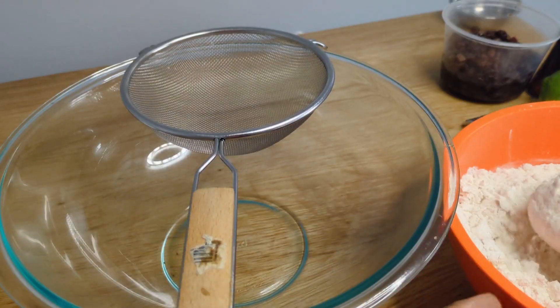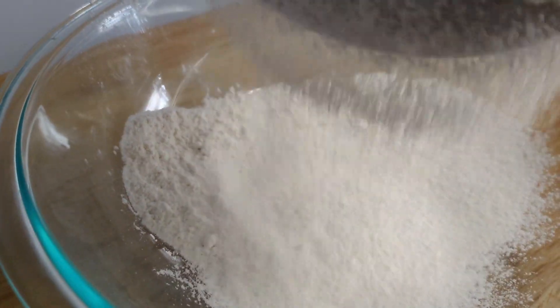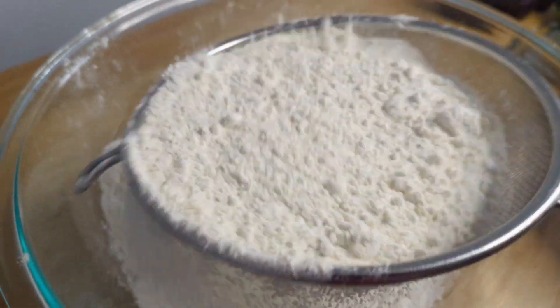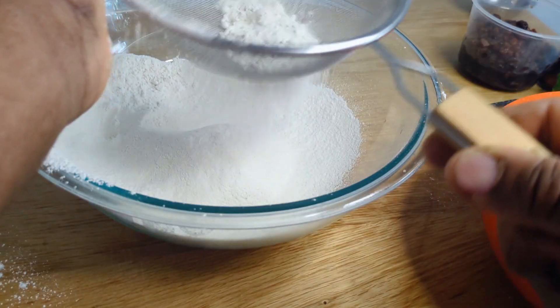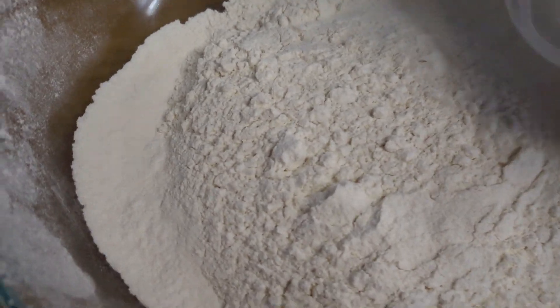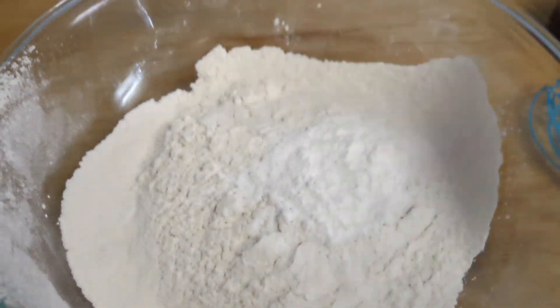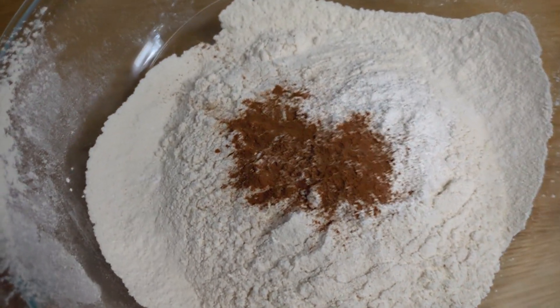Get a clean bowl and we're gonna whisk out our flour. The reason why we're whisking the flour is so that we can remove some of the lumps and incorporate some air into it, so that the bun is light and fluffy. This is the dry ingredient stage — whisking out the flour, adding in our baking powder, our salt, our cinnamon.